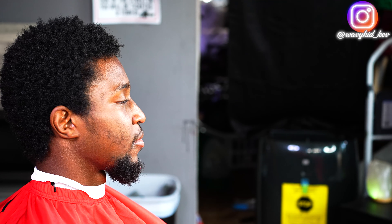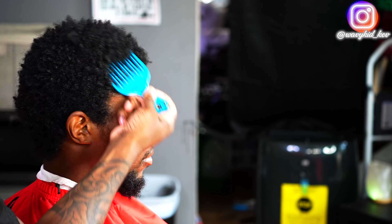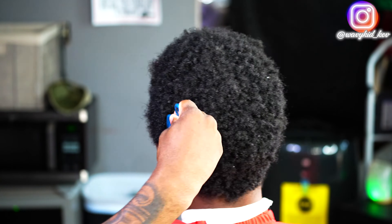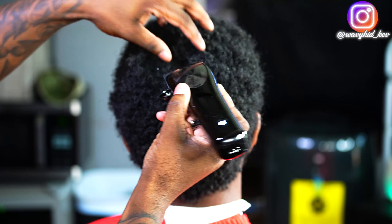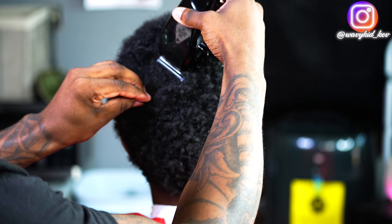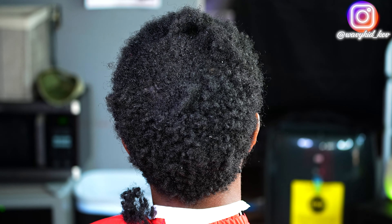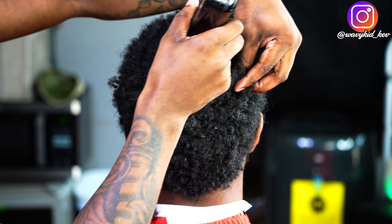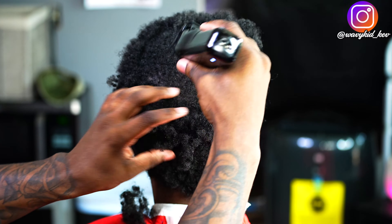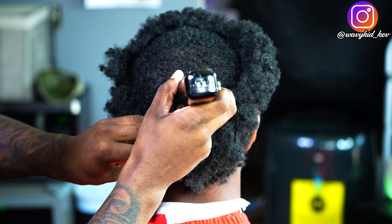YouTube, you got another transformation here. Make sure you guys stay to the end to see the outcome and exactly how I did it. First things first, I'm just going to cut these naps down. Yes, naps — the hair is nappy. I'm not gonna sit up here and say his hair texture is beautiful when right now it's nappy. This is the main reason why he wanted to cut it off. First thing we did was cut it off with no guard just to create an entrance into the hair.